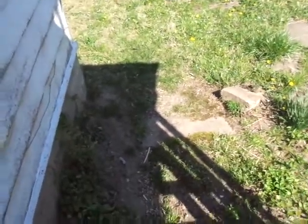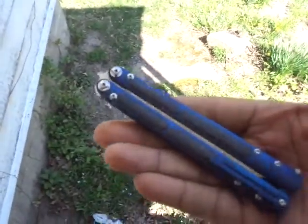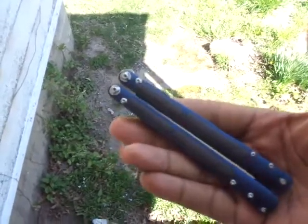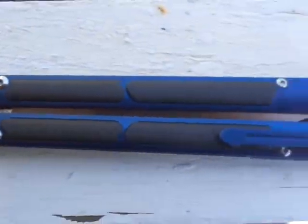Hello everybody, Troman 5000 here. Got a little video for you — got a battle song here. I bought it from AliExpress, need a good look at her.